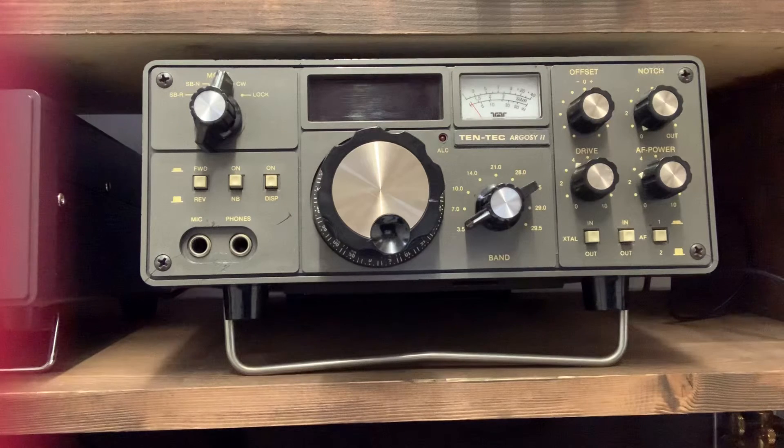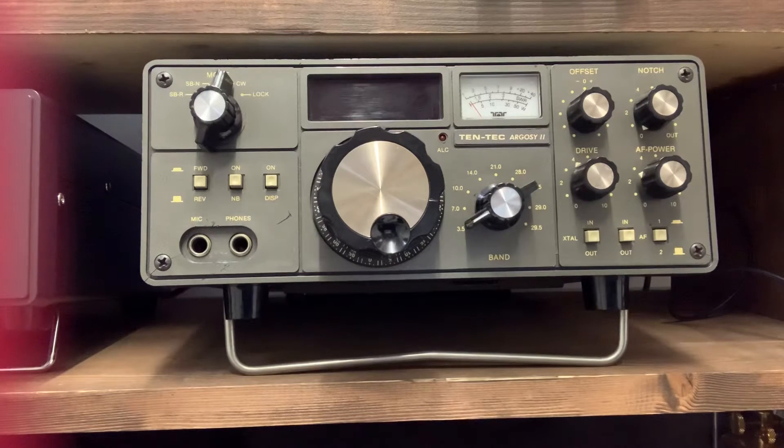This is the Tentec Argosy 2, probably about 25-30 years old now, solid state, 5 watts and 50 watts output. The Tentec Argosy — the original one — didn't have an LED display. I'm not sure what was in its place, but it had some sort of frequency readout but it wasn't numbers, as you will see in a second.